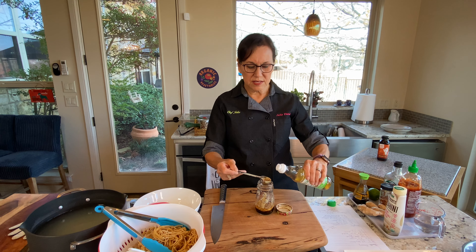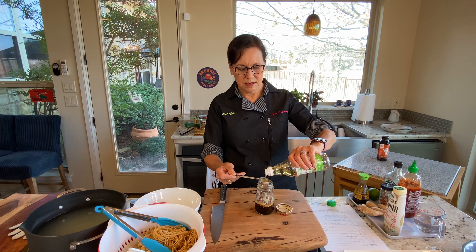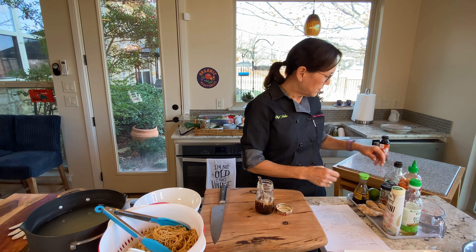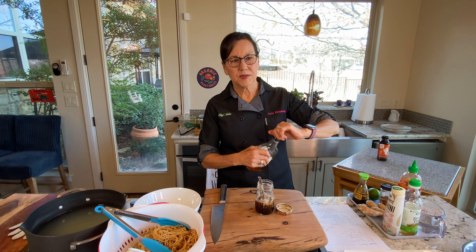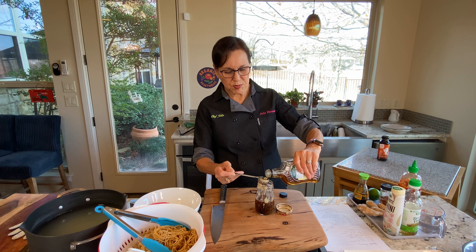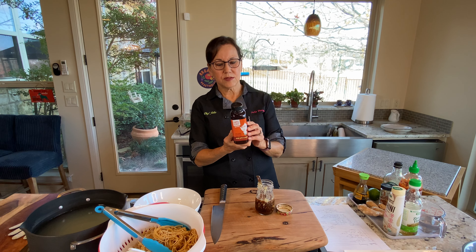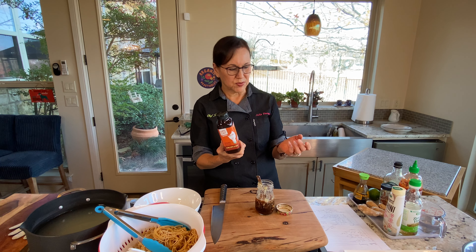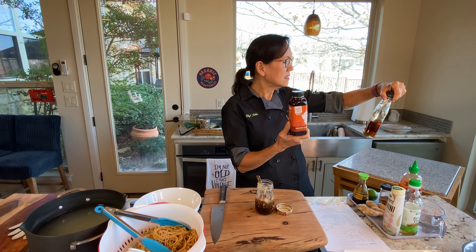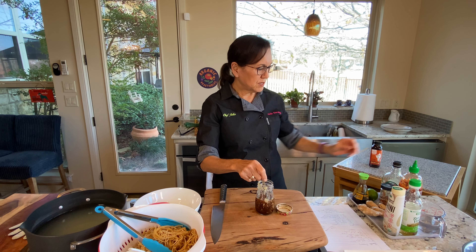Then we're going to put in four tablespoons of rice vinegar, and then four teaspoons of maple syrup — I'll just eyeball a tablespoon and a little bit more, since there are three teaspoons in a tablespoon. You could also use date syrup. Date syrup has 13 grams of sugar and maple syrup is pretty similar, so they're pretty equal.